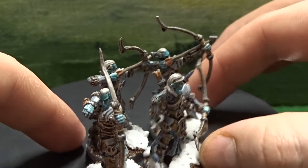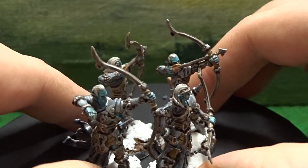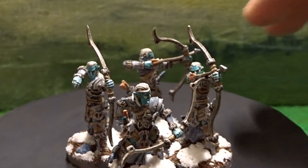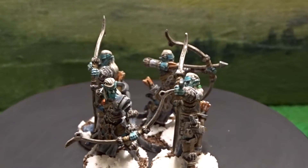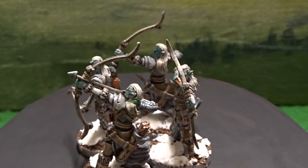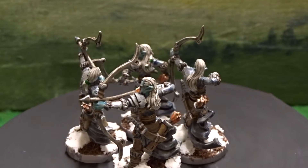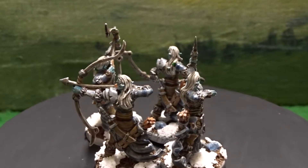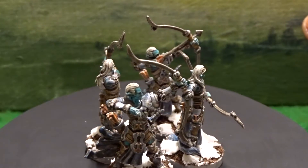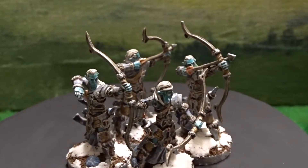Even if you just buy the box sets to use the miniatures out of them — a bit like what I'm doing, using them for Outmark and other skirmish games — I think it's well worth it. These are fine, lovely miniatures in my opinion, with lots of detail and intrigue going on. With a good basing job it just tops it all off. I think they look terrific, and I think my little Andorian paint scheme doesn't look bad either.